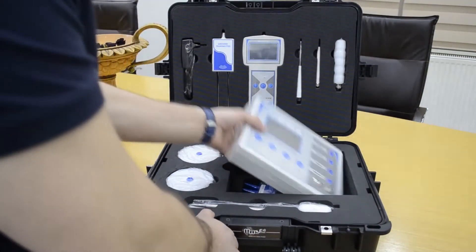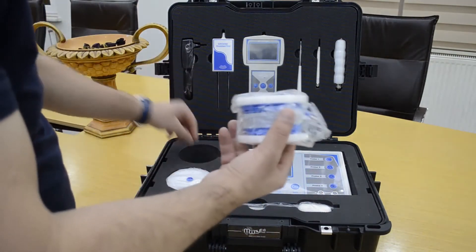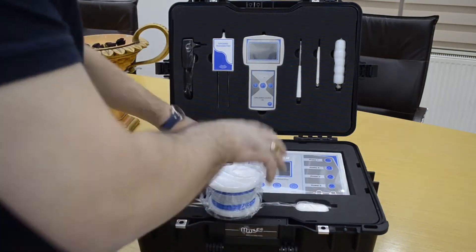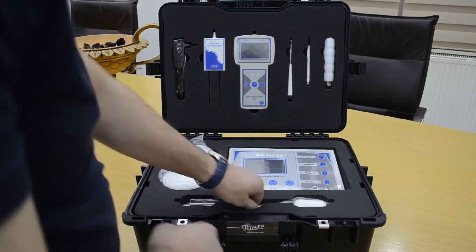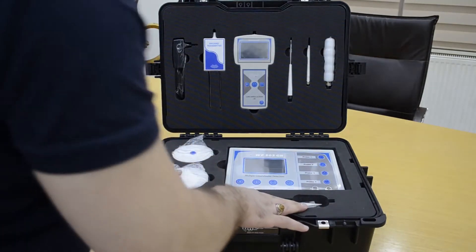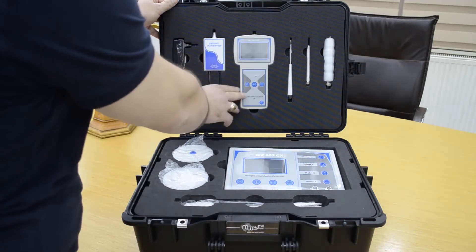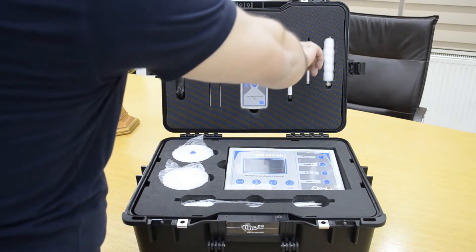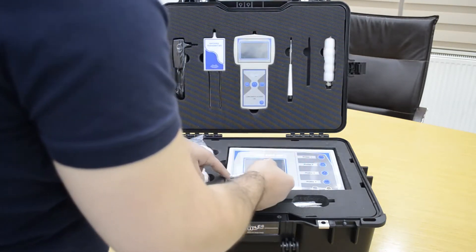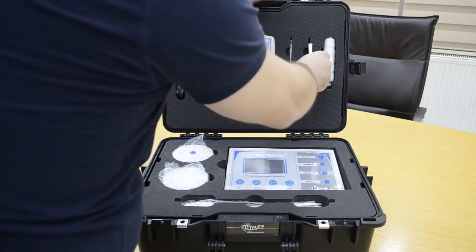This is the device main unit, and this is the geophysical system cable — there are four rolls of cable. We also have here the ground transmitter for the long range locator system. This is the main unit of the long range locator, this is the transfer antenna, and this is the wireless antenna for the main unit to send data and details to the long range locator. And this is the handle.